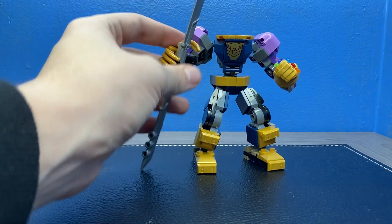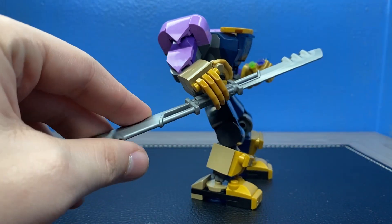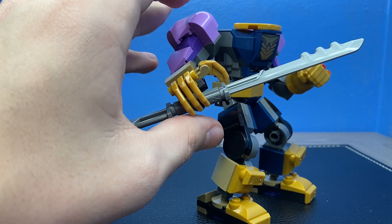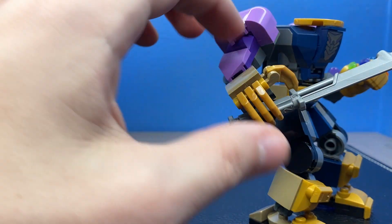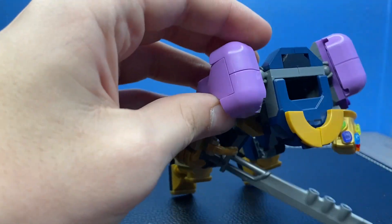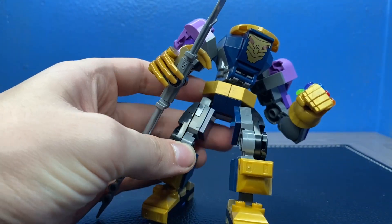Let's actually look at the mech. His weapon of choice is a big blade — Thanos' blade that he uses throughout the movie. It's very large and it connects in two parts right there. He has really skinny gold fingers for some reason. His mech is really cool because he has actual built-up shoulders — the other two don't have that.